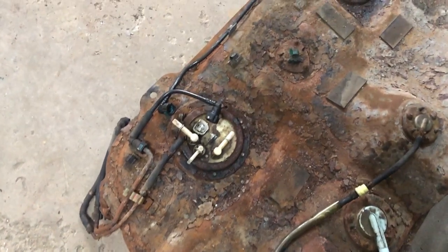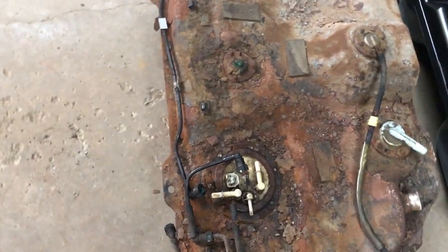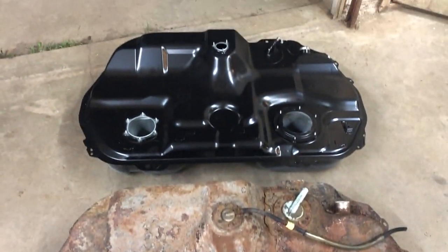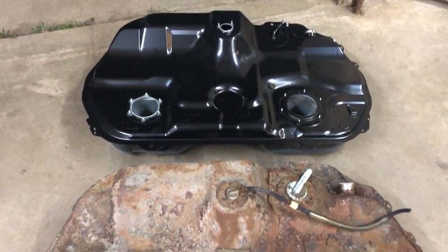Running a JDM tank in a US market Evo 8 will give you a check engine light — you'd need to make changes to eliminate that. Do anything in this video at your own risk; this is for entertainment purposes only, showing what I did because it was fun. And finally: is changing a fuel tank on an Evo an easy thing to do? No — don't do it. Now let's jump into all the details.